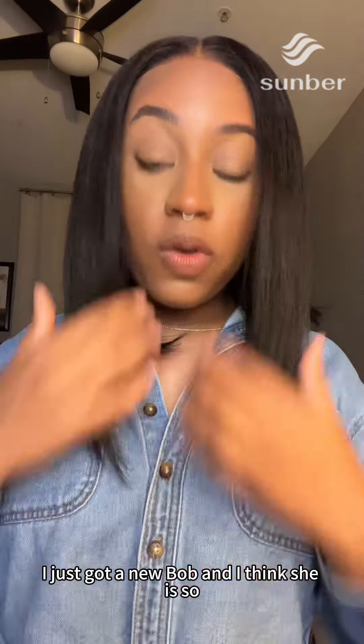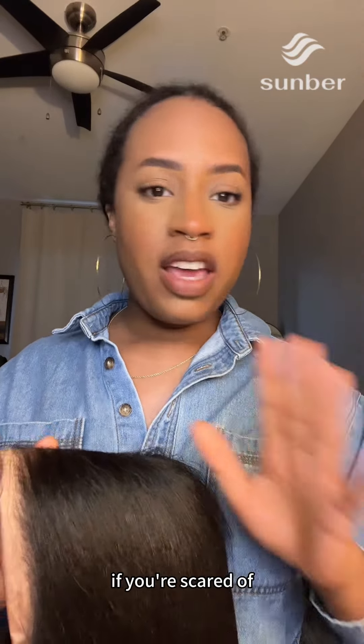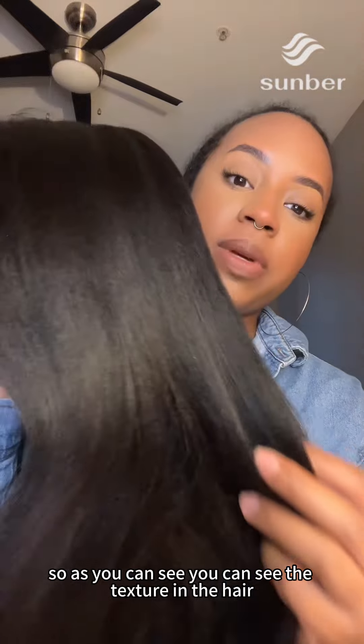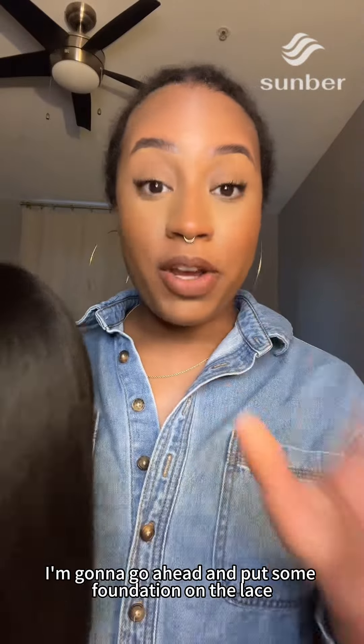I just got a new bob and I think she is so freaking cute! This is a 7x5 closure glueless wig, so it is pre-flexed, pre-bleached, and pre-cut. These are things you don't have to worry about as a beginner if you're scared of buying a wig and messing it up — glueless wigs like this are the way to go. This is a 14-inch yakki textured wig; you can see the texture in the hair even before putting it on. It feels very soft — I love a good bob.